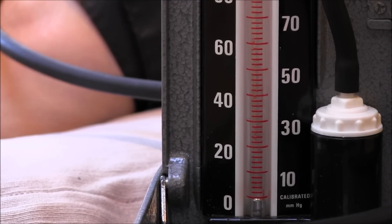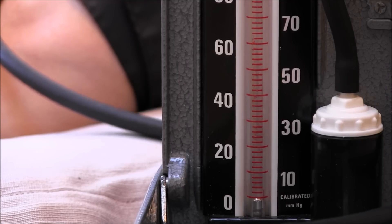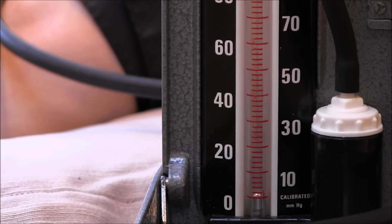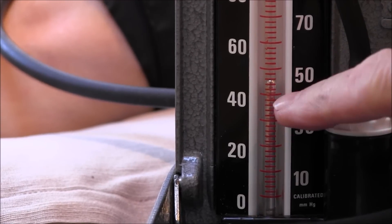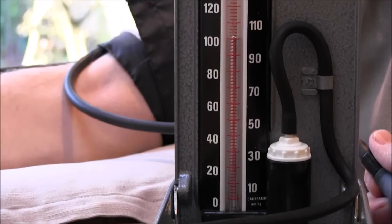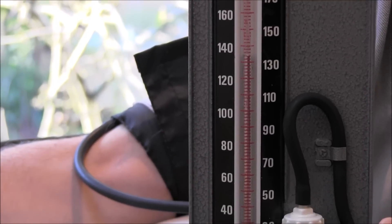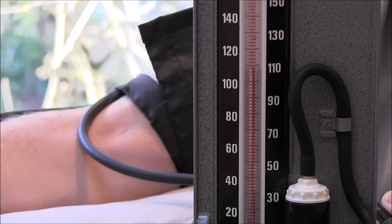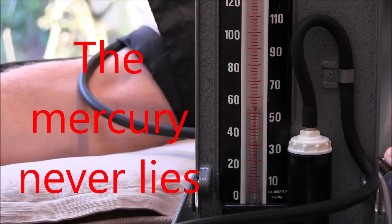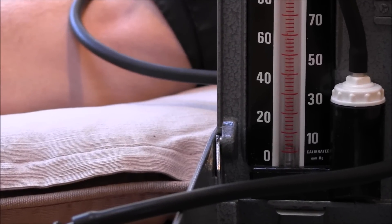The units of blood pressure are millimeters of mercury, because originally blood pressure was measured in just that — millimeters of mercury. In this old-style sphygmomanometer, we've got a reservoir of mercury, and when we pump the mercury up, this reflects the pressure in the cuff around Bill's arm. We can see it — we pump up until we can't hear it, then let it down and listen for the sounds to work out Bill's blood pressure. This is actually the most accurate way to do it, because the specific gravity and density of mercury will never vary.